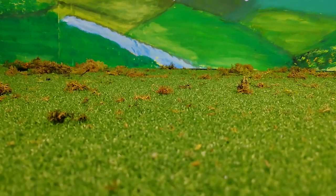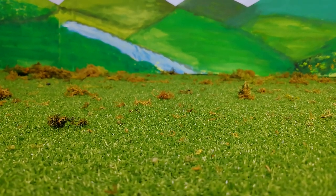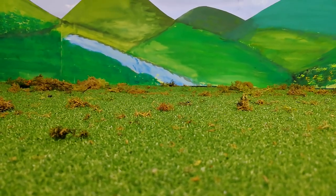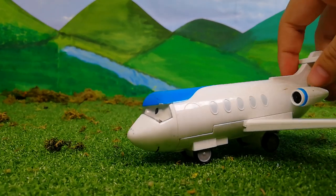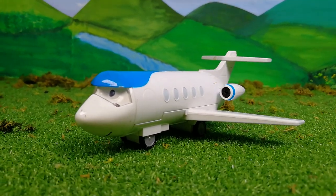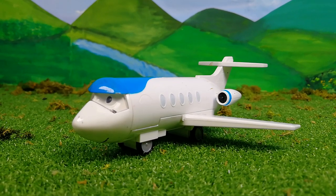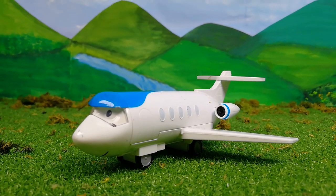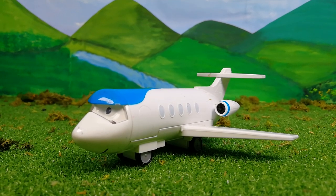Hello everyone, it's Wong Village again, and today we are going to have a look at a Playrail item featuring a friend we haven't seen for quite some time — it is Jeremy the Jet. You may ask where did I get this Playrail Jeremy? We actually bought it from a Thomas with the airport set, and there is Jeremy.